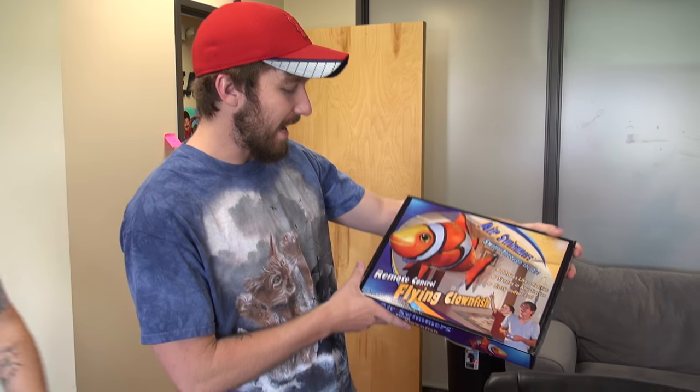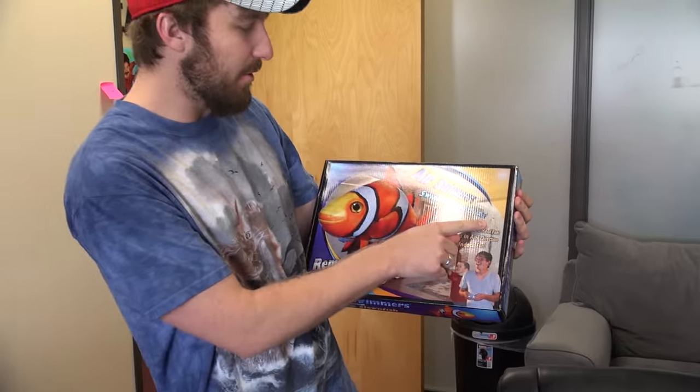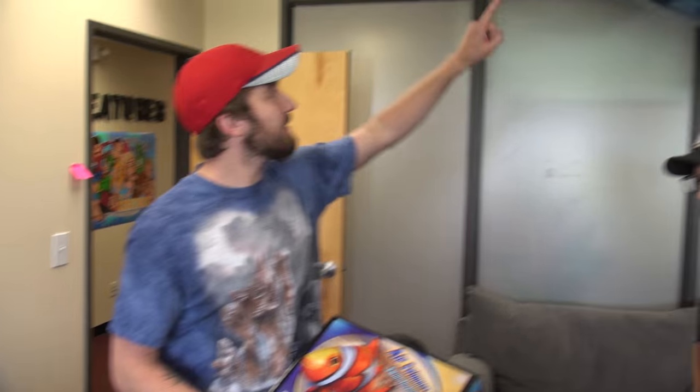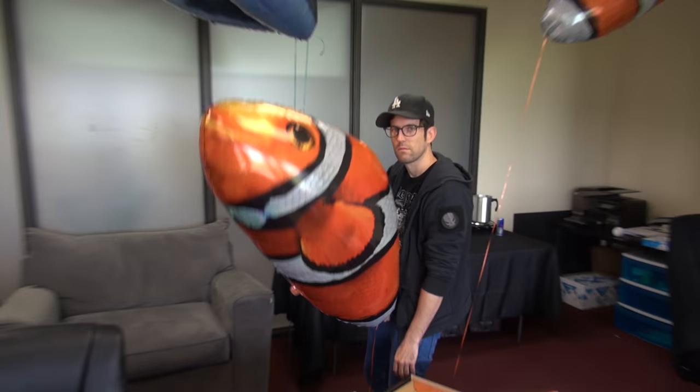We got something new today. We got these remote control flying fish - air swimmers that swim through the air. We got the clownfish and we got the sharks. We also have Matty D here with us today to help.